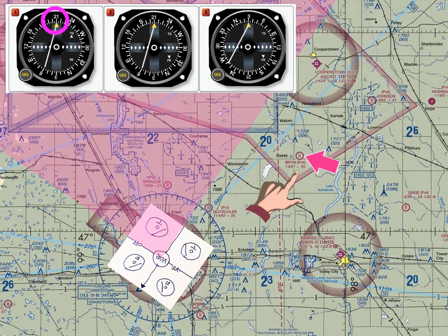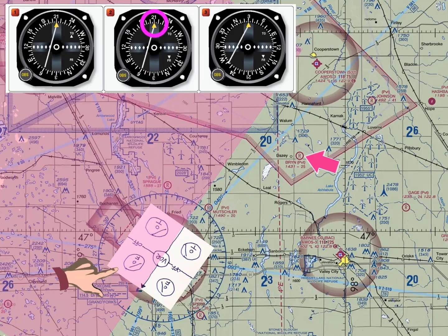Looking at omni head number two, the OBS is set to 210 degrees — same direction — but we have a left needle with a from indication. Where do you see a left needle with a from indication on the VOR Orienter? The upper right-hand quadrant. So VOR omni head number two doesn't represent the location of Bryant Airport, because that's not where Bryant Airport is located.